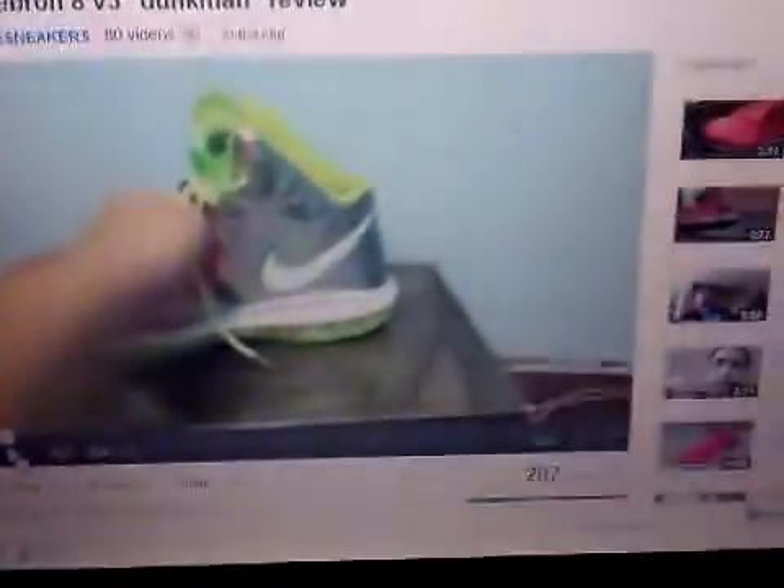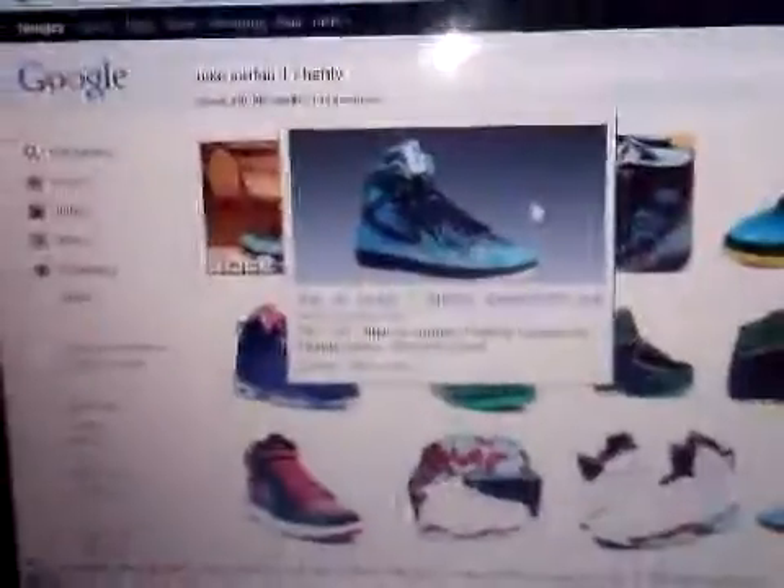Alrighty, these are the next pair I wanna get — this is just a little extra. You can stop watching now if you don't want the setup stuff. That's the next pair I want right there — probably Dunkmans. I reckon they're pretty sick with the chrome and the green. I've been trying to find these because they are very hard to find.